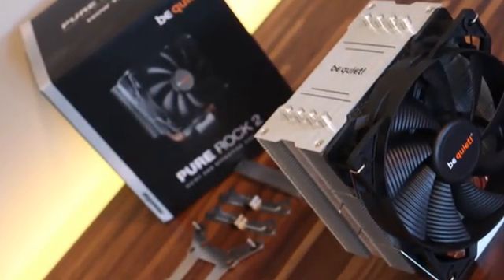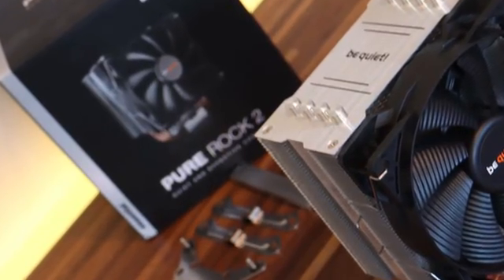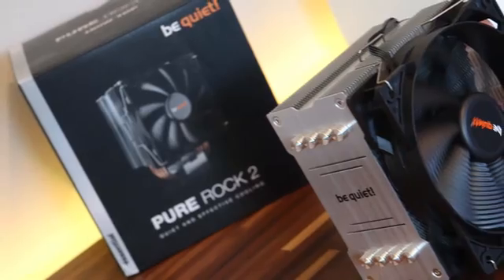The TDP for the Pure Rock 2 from Be Quiet is 150 watts. The height of the cooler is 155 millimeters, which can basically fit any ATX case and most likely some micro ATX cases as well. This gives an opportunity for everyone who needs a smaller height to choose the Pure Rock 2. But we'll get to that later when we test the thermals. First, let's go with the unboxing and check the box contents.